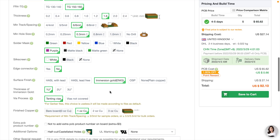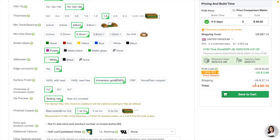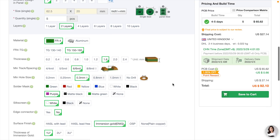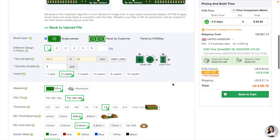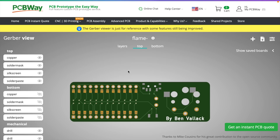Unfortunately these boards haven't arrived in time for this video due to a shipping slowdown, but I want to give a massive shout out to PCBWay who covered the cost of these boards and let me tick all the expensive options — the gold plating and everything. I actually used PCBWay for my Ferris Sweep build a while ago, so I'm very happy to recommend their service.